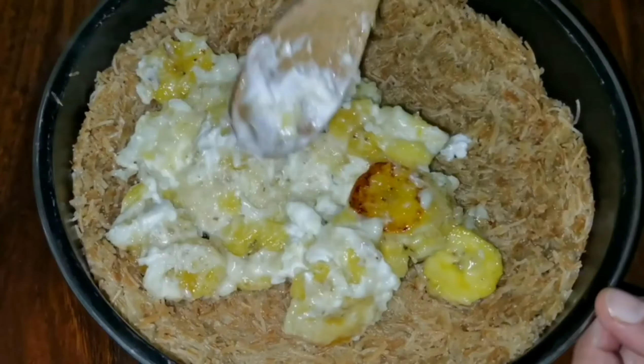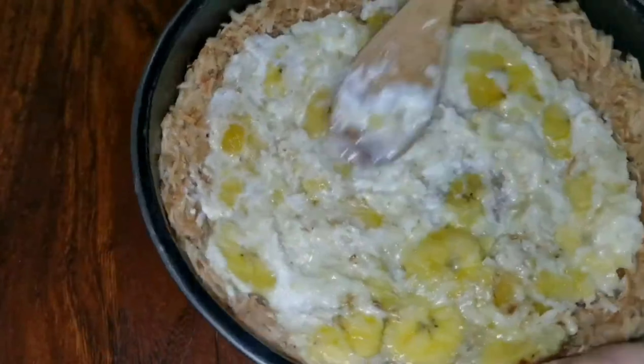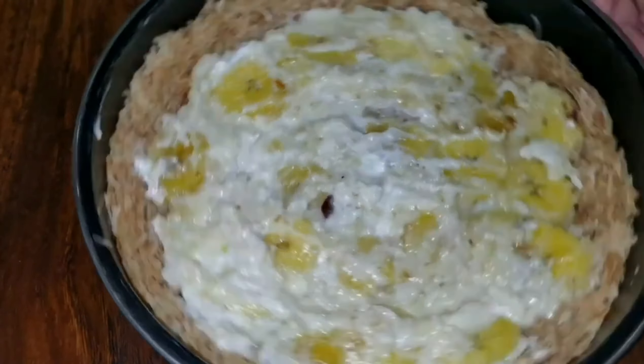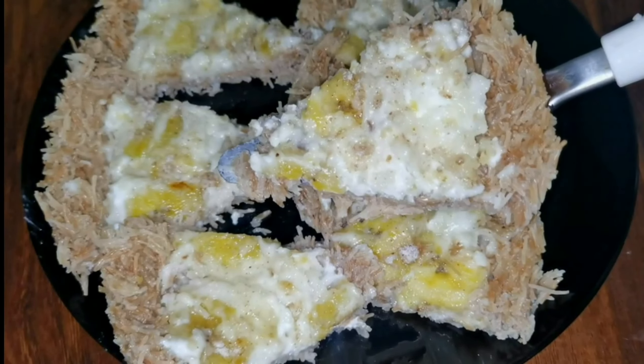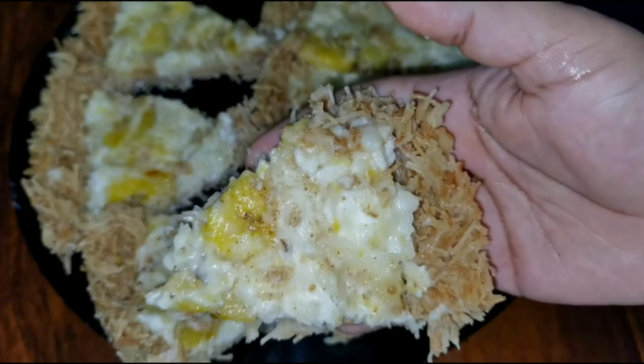Spread all the ingredients — you can spread the spread. We have a great taste. You can use the ingredients in the fridge. You can use the ingredients and the ingredients.